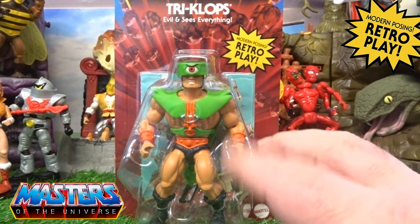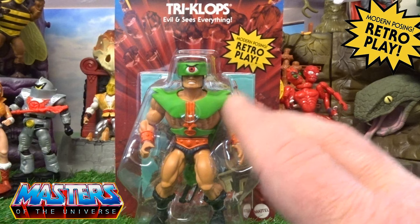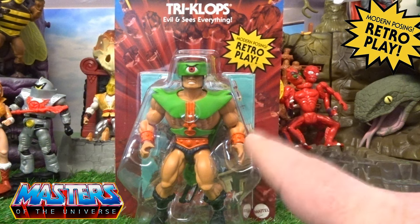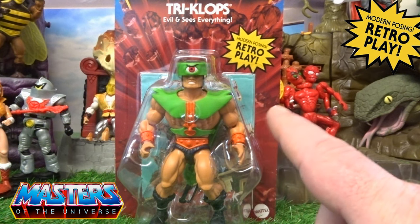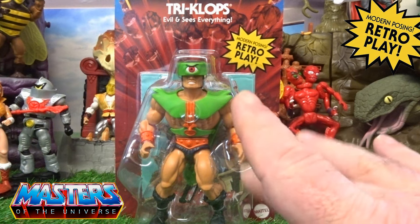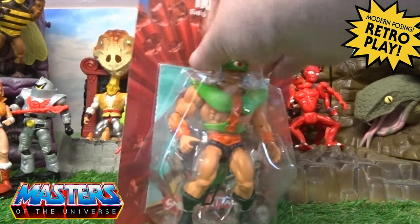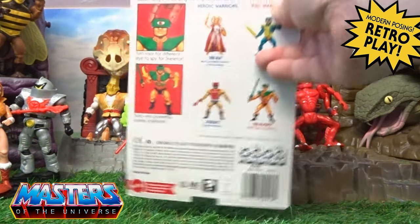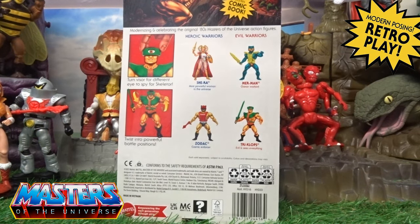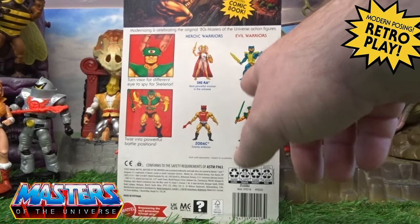I think the original one came with a glow-in-the-dark ring — I'm sure it did. Drop it in the comments: did the first release come with the actual glow-in-the-dark ring like it did back in the 80s? I'm not sure, but I don't think it comes with this one. On the back it's got the usual cross-sell figures.